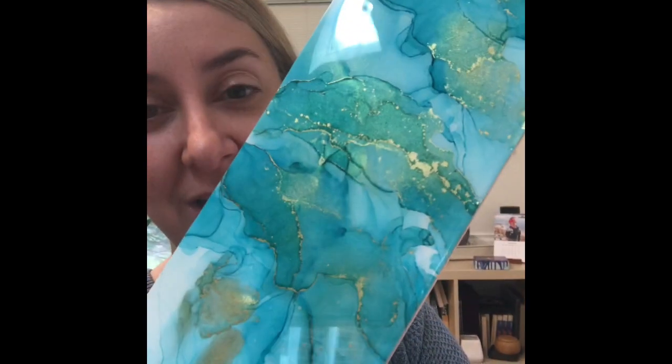Resin can help give you that finish, but there are other options out there for those of you who don't want to use resin — maybe it's too expensive or you're just nervous about it. One of the things I like to use — and of course there are sprays and different types of glazes — but one thing I've tested and love is Liquitex gloss varnish. The bottle's in the other room but I want to show you a couple of examples first of what it looks like.